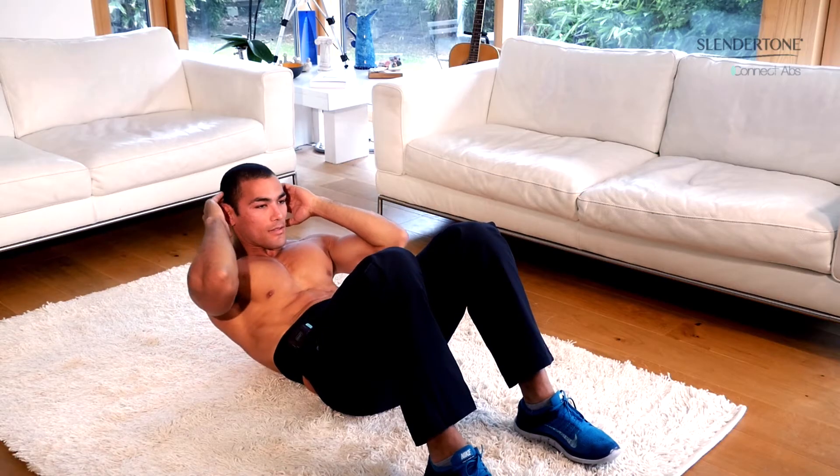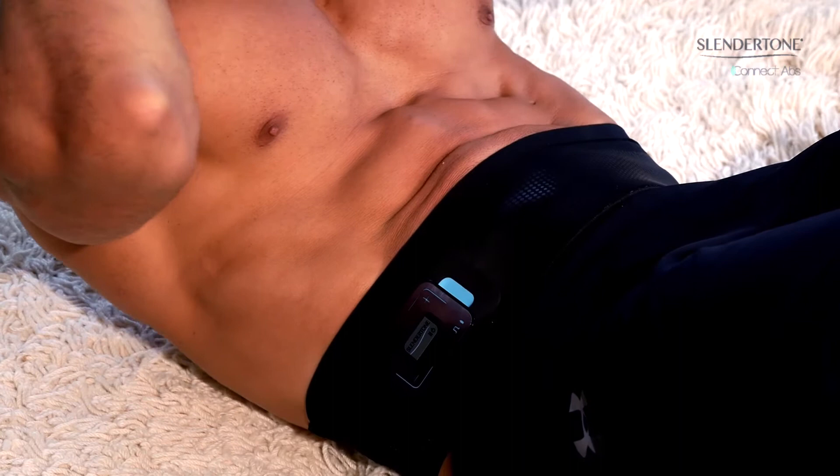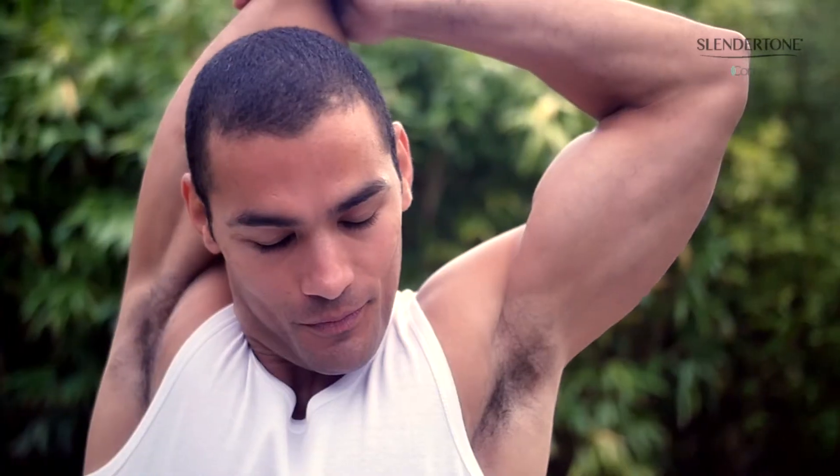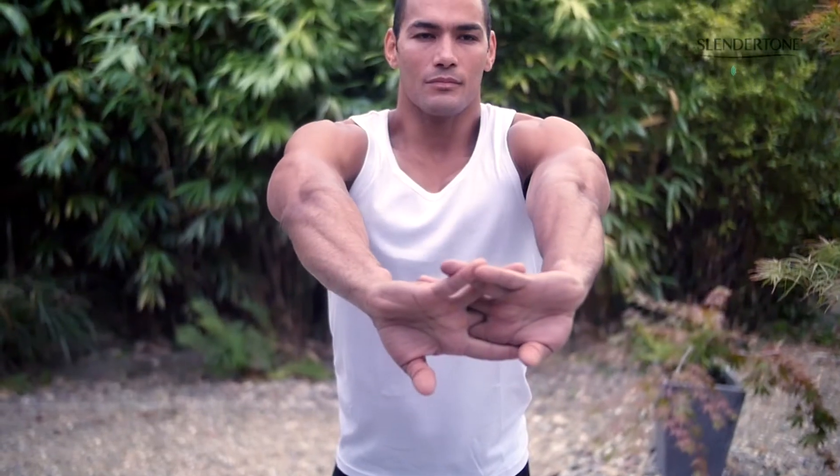Slender Tone Connect is a revolution in body toning. A smart device that tones your abs. This is not just an abs belt — this is a personalized toning experience managed by an app, putting you in control and resulting in firmer, more toned abs.